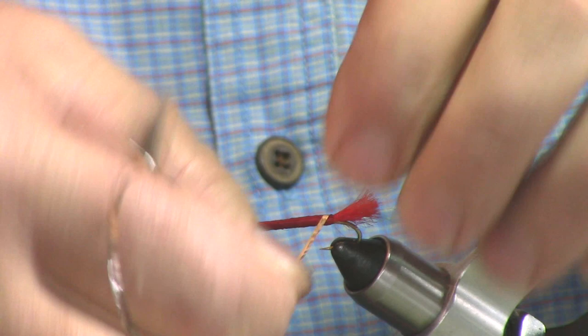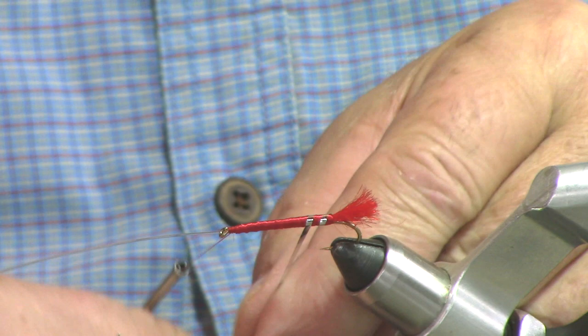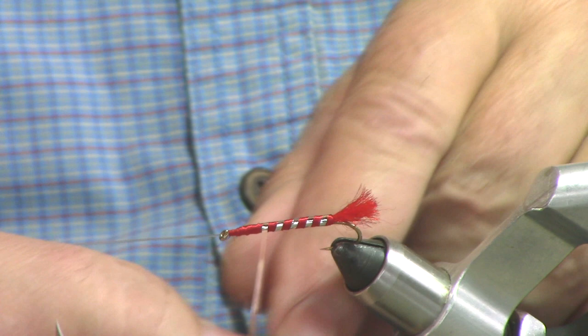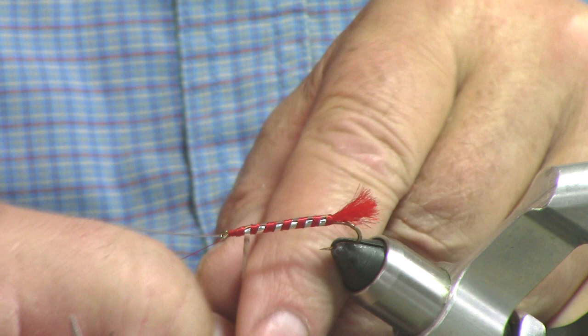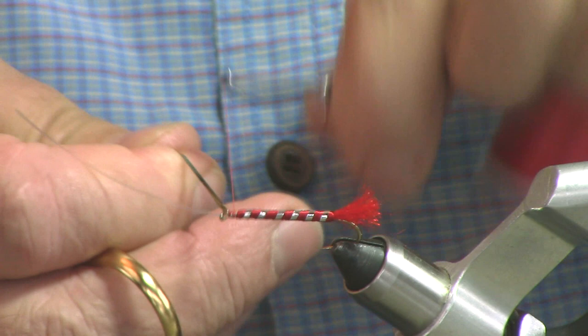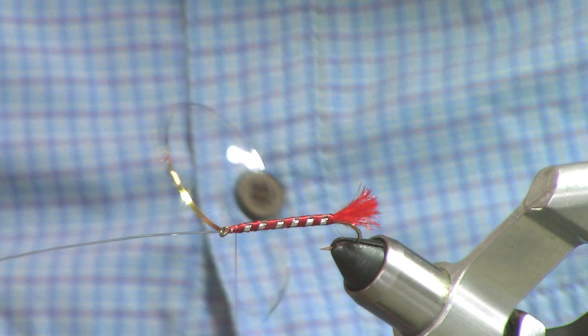Now we're going to Palmer wrap — spiral these up the body. Make them nice and neat, same distance between the two so you look like you know what you're doing. Don't have one-eighth of an inch apart and the other one three-sixteenths — that just wouldn't do. We're going to end our ball game right there, tie that off. Don't worry about the head too much on this because it's going to be tucked up underneath the other fly, but just make it nice and neat. Snip our tinsel out.